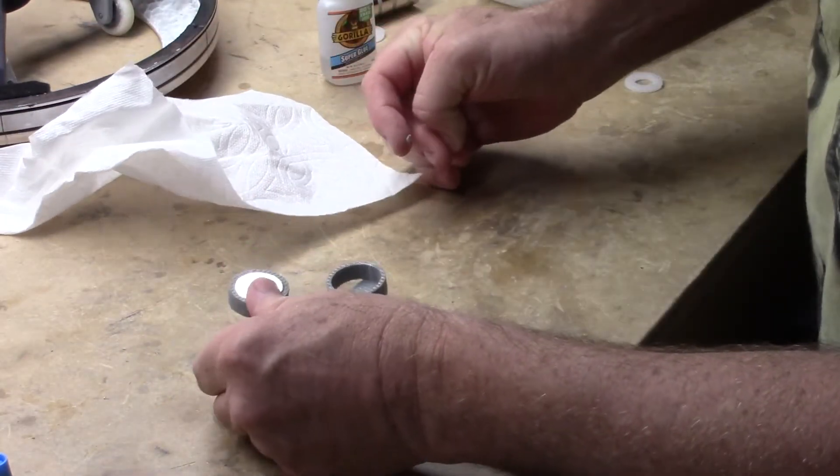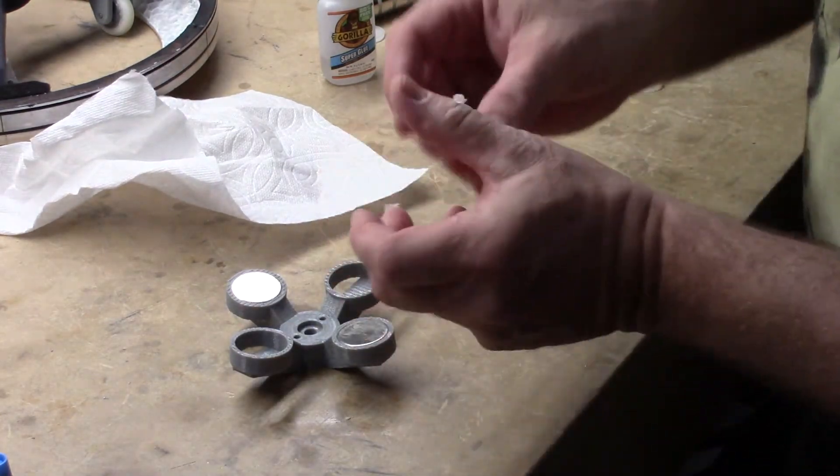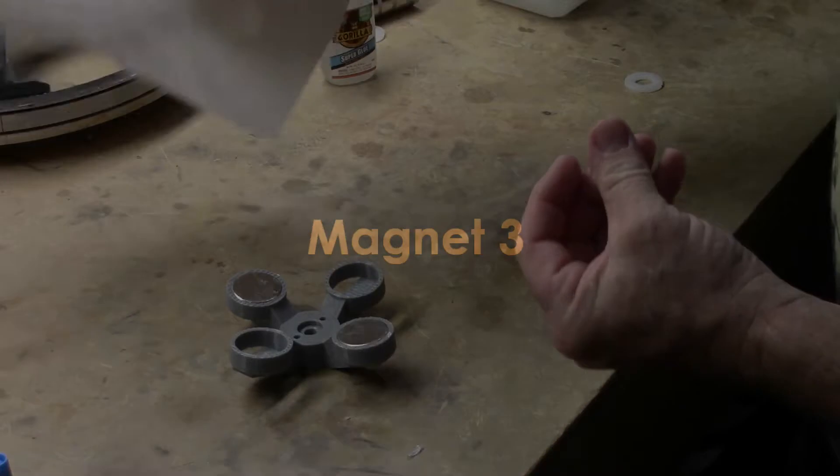Always make sure you get the extra magnets really far away. Clean off the extra glue — paper towels will stick to your fingers. Apply a lot of pressure to make sure the magnet is securely against the backside. That's it for magnet number two. We'll go ahead and let that sit while we get the glue off our fingers and clean up.